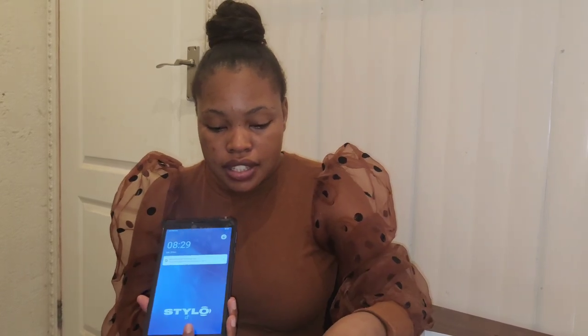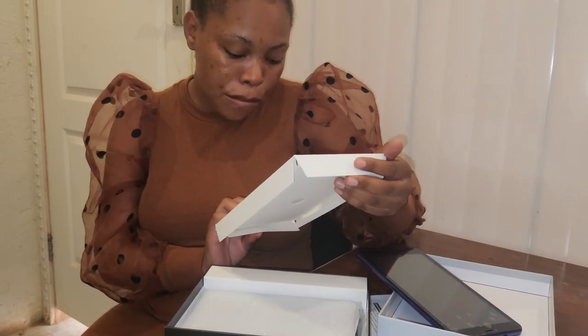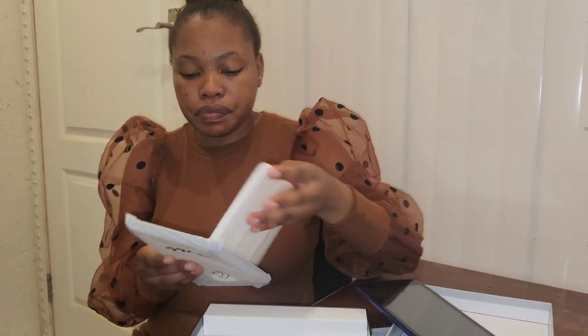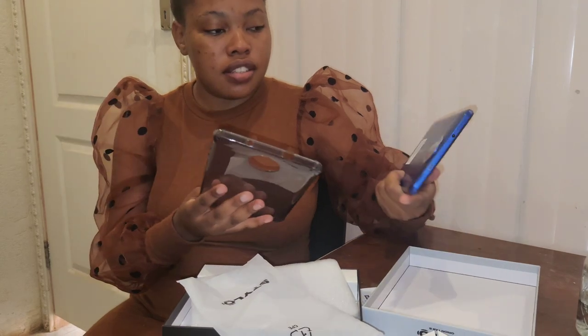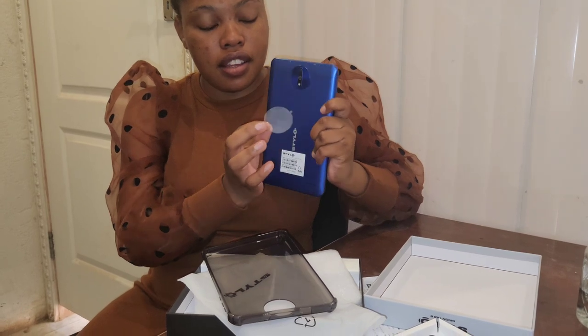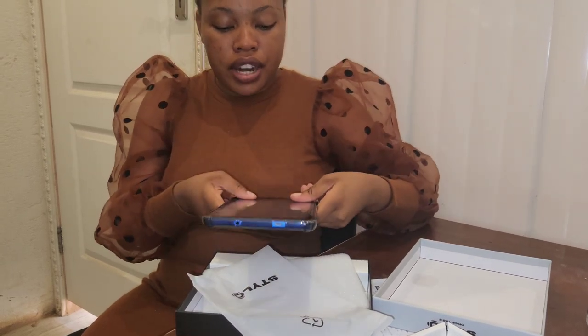It's nice and it comes with a charger and a phone case. It's an Android — the Stylo Orion Type 8. You can buy it for your siblings; they can play games with it. The good thing is that if it has any technical issues they won't give you a problem — the warranty is still valid. We took it to Pep in December and it took about a month. Shout out to Stylo!